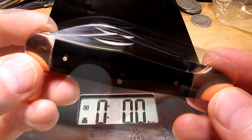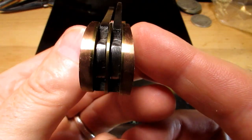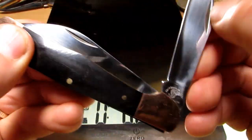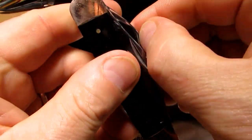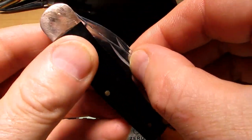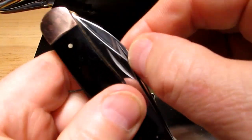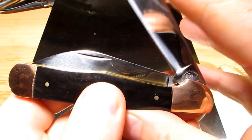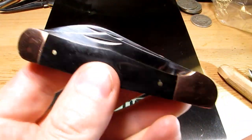So there you go guys - it's not perfect, but it's not bad. I think you're getting your nine or ten bucks worth, for sure. It's a good beater knife. The fit and finish is pretty good, spring a little weak. The Wharncliffe spring seems slightly stiffer than the clip point one. I'd say round about four or five on the pull - not too bad, acceptable.